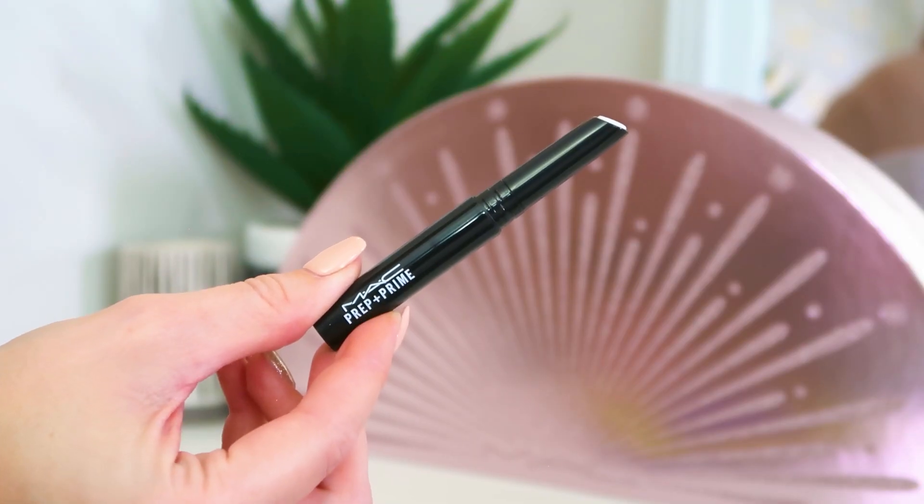Number four: this is the Prep and Prime Lip, full size. If you've ever primed your eyelids, have you ever thought about priming your lips? What this does is when you pop it on your lips it fills in any lines or unevenness so that when your lipstick goes on top it looks even smoother, the colour will look brighter. It basically primes underneath for when you put stuff on top, and it's full size. It's one of those products you don't know you need until you start using it — your lipstick looks better, it's sitting better, and it's lasting longer. It also keeps lips nicely hydrated underneath any matte lipsticks, which can sometimes be a little drying.